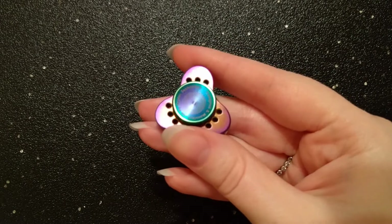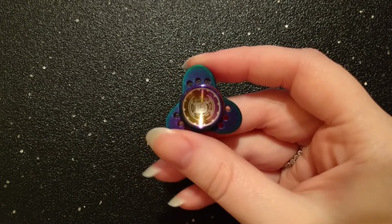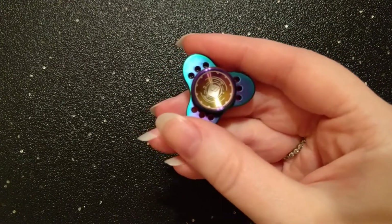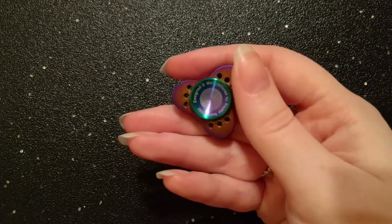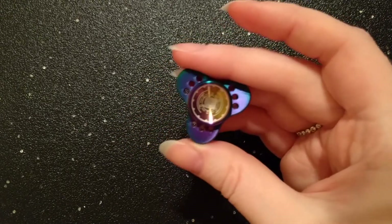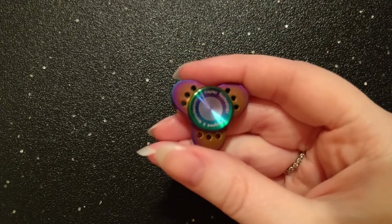So once again this is the Kepler Mini by Kepler Technologies. I am Alana from Fidget Haven Reviews. I'm going to include a link to the Spinetic store where you can purchase the Kepler Mini and I will also include a link to my written review. If you have any questions at all please don't hesitate to post them in the comment section below. I always love hearing from you guys, and I believe that is the end of this review. Thank you so much for watching — I do hope that this was helpful for you and I hope that you have a fantastic day.